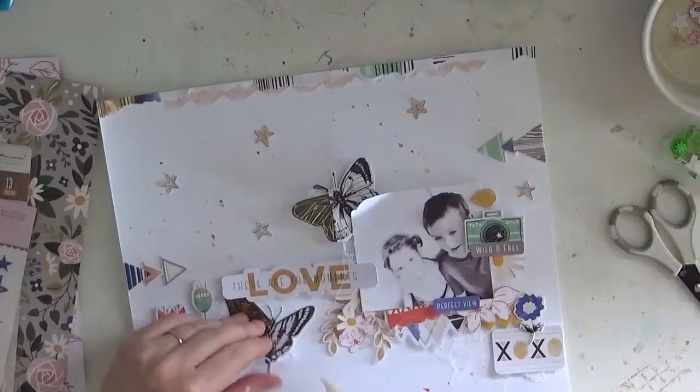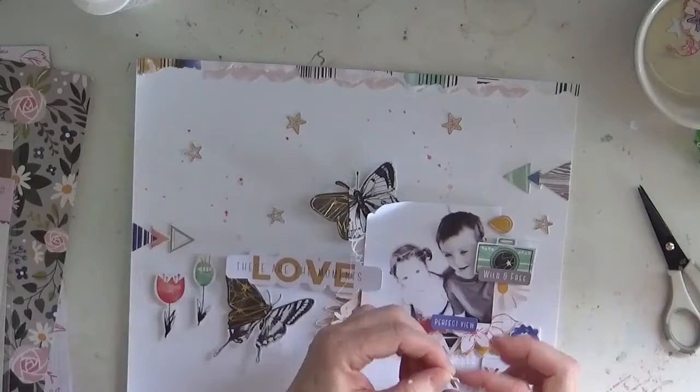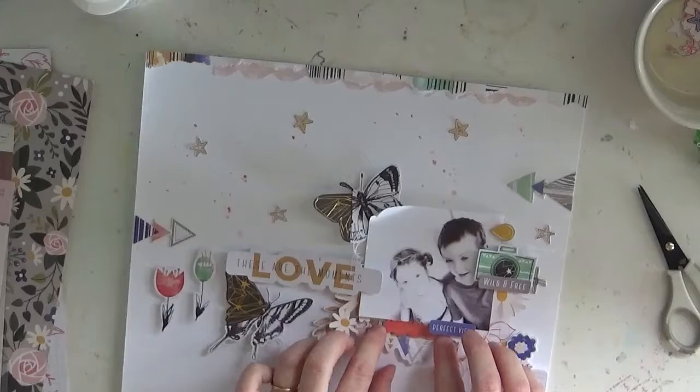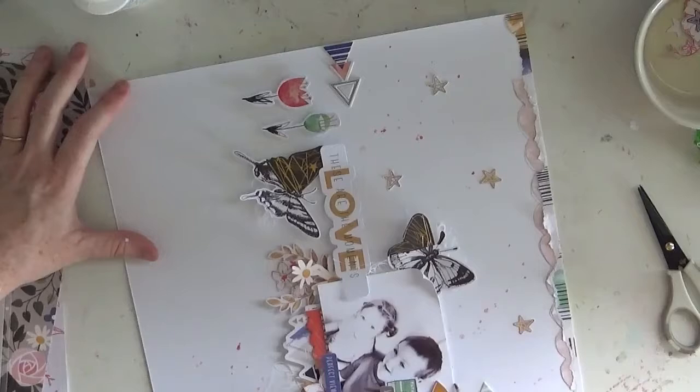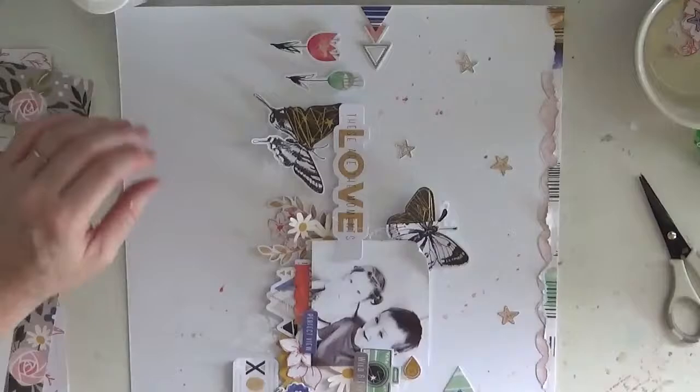I'm also popping in some thread, and just to add more dimension, I added a little bit of shimmer from the color kit — oops, I was supposed to use the main kit only! A little bit won't matter — shh, don't tell anyone. Then I use a plain gray lead pencil to outline a few little embellishments and even on the photo, which gives it a little shadow that looks cool because the gray really blends in with it all.